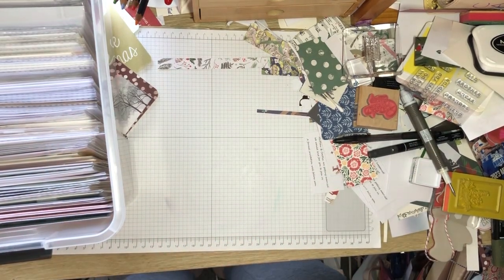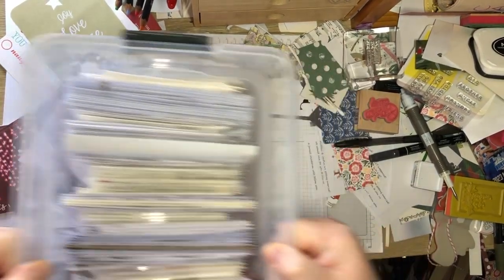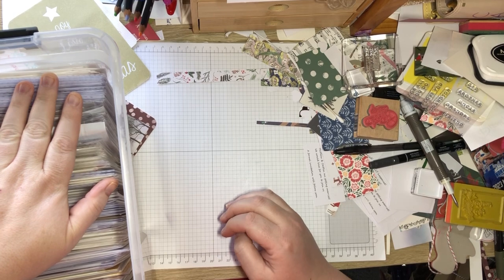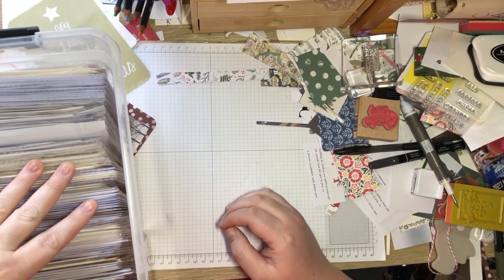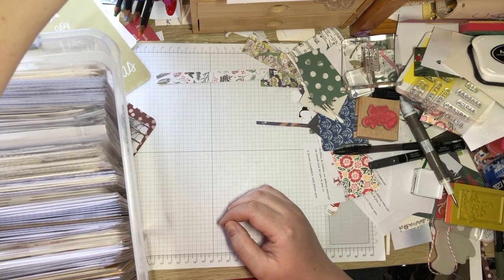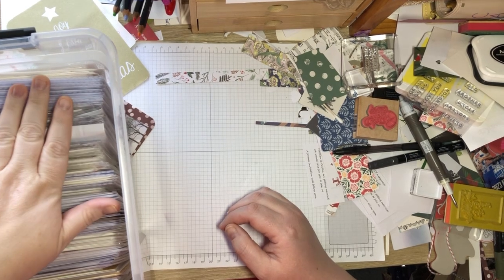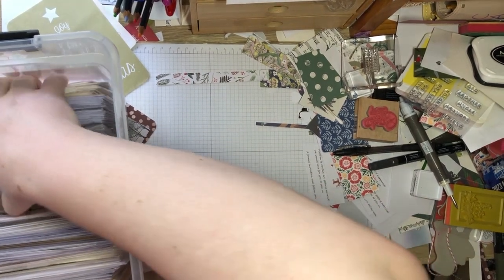Hey everyone! I've got a box of cards here — these are, I'm pretty sure, all Christmas cards that I've made in the last couple of years. I thought I'd just show you what I've made and which ones I'm going to get out for my family to choose from. We'll see how it goes — just getting some piles out.